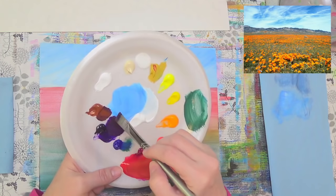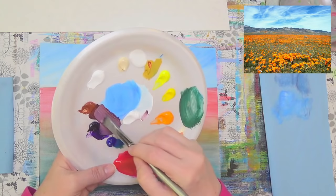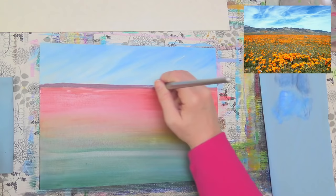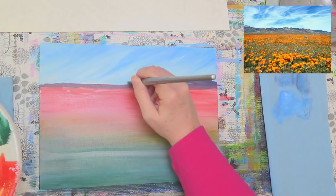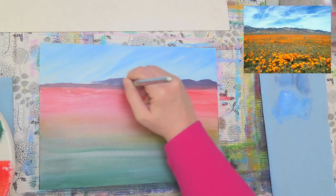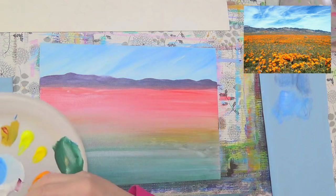I'm mixing burnt sienna and purple, making this kind of the background for my mountains, adding some white to tone it down — makes a lovely burgundy color. I'm going to do this back on the mountains and grab a little bit of blue to add into that too. These mountains are pretty flat, so you can just have fun with it and sort of wiggle a little bit, do some random shapes. They don't have to follow your picture exactly — they stay pretty low to the horizon, but you can make them taller if you want.